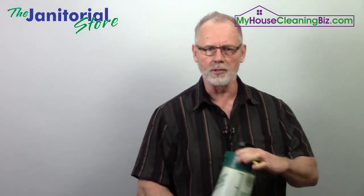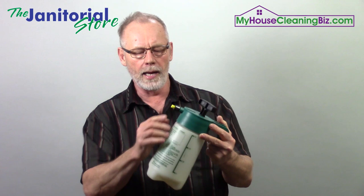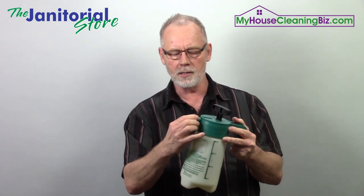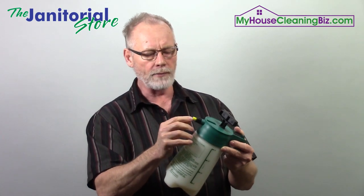The other thing is there are other pump-up sprayers out there. Here's another smaller one — this is about a 64-ounce, 1.9-liter HydroForce. They make a lot of these pump-up sprayers, including three-gallon ones. But this one here has a fixed tip on it — I can't adjust the spray to shoot a stream or a fine mist, so I'd have to change the tip.